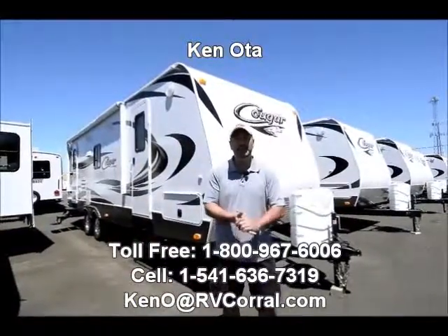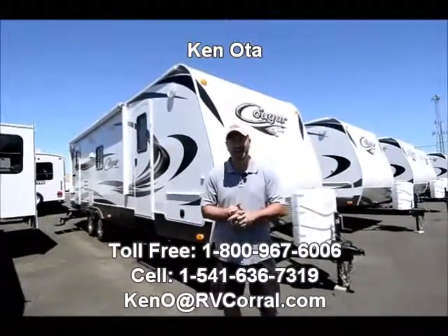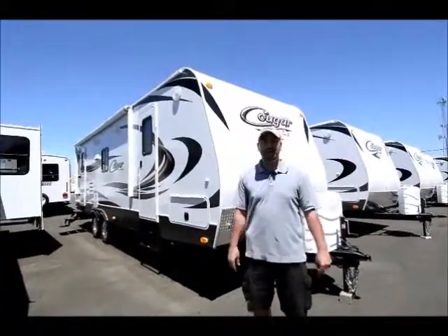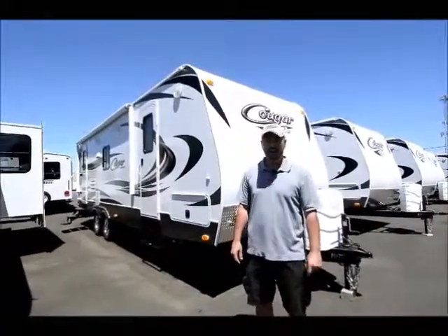Hi folks, my name is Ken Ota. I'm with the RV Corral in Eugene, Oregon and I'd like to take a few moments of your time and show you the 2014 Keystone Cougar 25RL.